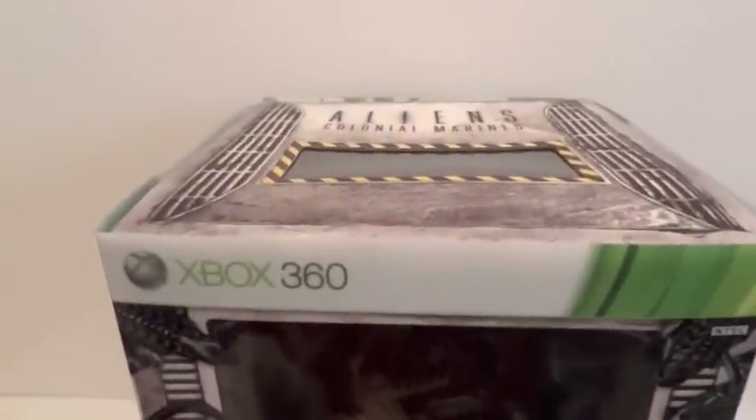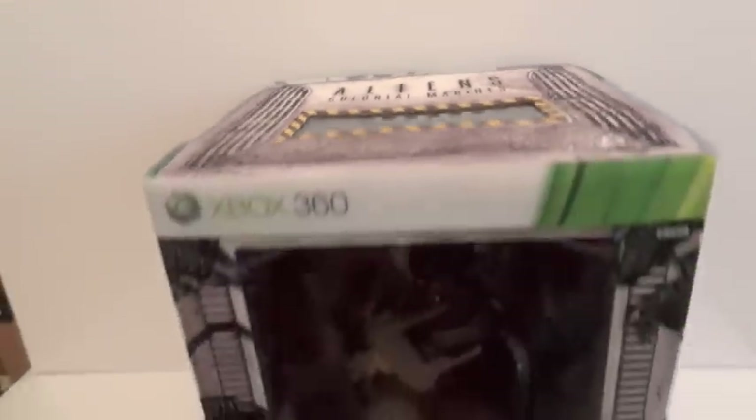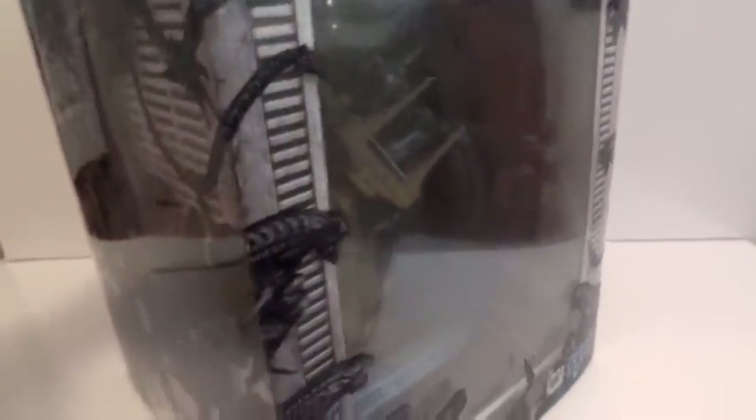All right, today I'm gonna give you guys a detailed look at this Aliens Colonial Marines box set — the collector's edition. It comes with a statue of the loader with an alien on it.